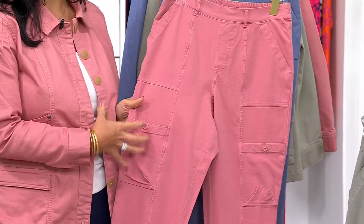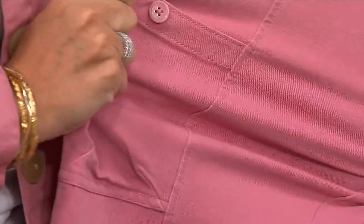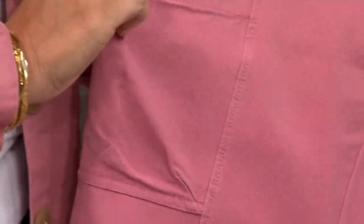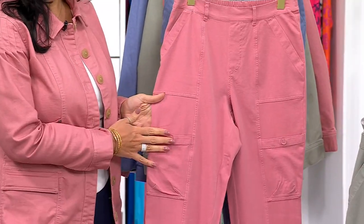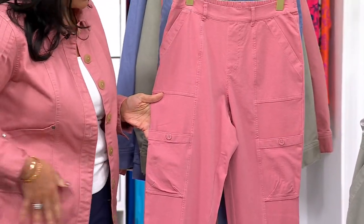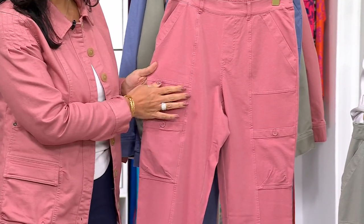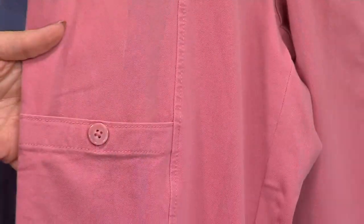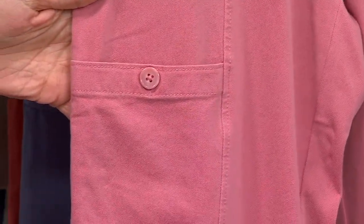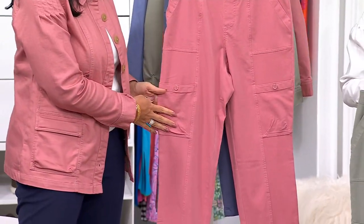Sometimes you see these dressier twill fabrics and think they're nice but they can be stiff. There is give — we built the stretch in for you. And what I wanted to call out is yes, it's a cargo style, but the cargo pocket is not placed too high. It's down below, and we added a tonal seam so the cargo pocket lays properly and gives you more of a polished, clean look. It's very flattering on the body even though it has added pockets — they're not adding bulk anywhere.